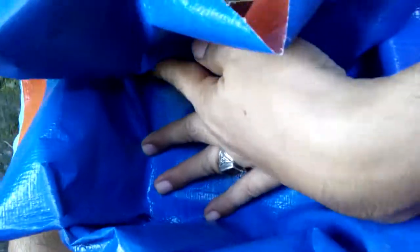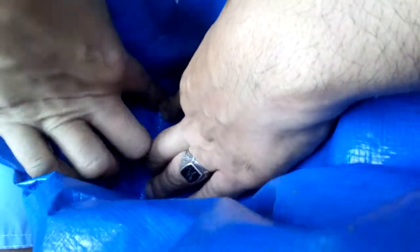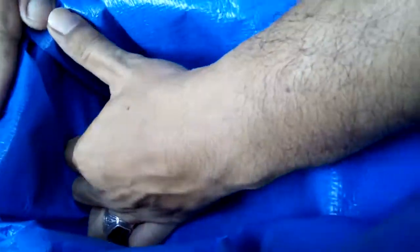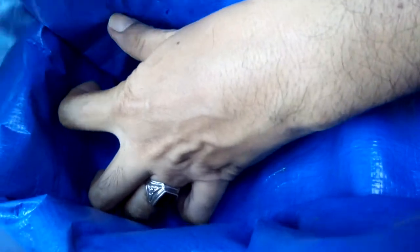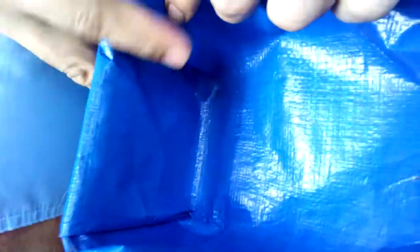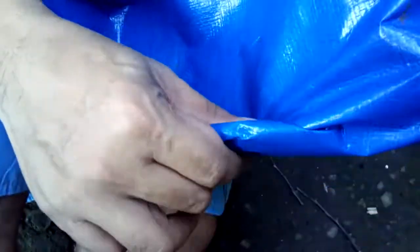You fold. There is no left edge, no hanging. See, it's very smooth and clean.